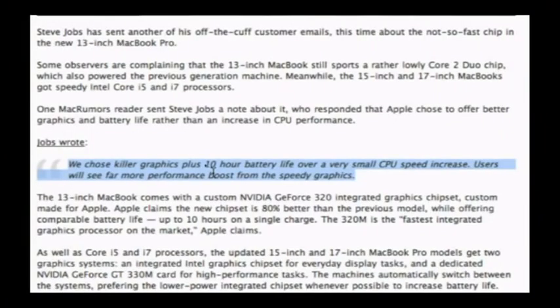They made a commitment with Snow Leopard to OpenCL and GPU-based computing. If they only had space for two chips and went with Core i5 or i7, they had to include the Intel IO hub chipset — and the integrated graphics on that part does not support OpenCL. The quote from Steve Jobs via email says: 'We chose killer graphics plus 10-hour battery life over a very small CPU speed increase. Users will see far more performance boost from speedy graphics.' For them to have a system now that does not support OpenCL with the Pro moniker on it just wasn't a possibility.